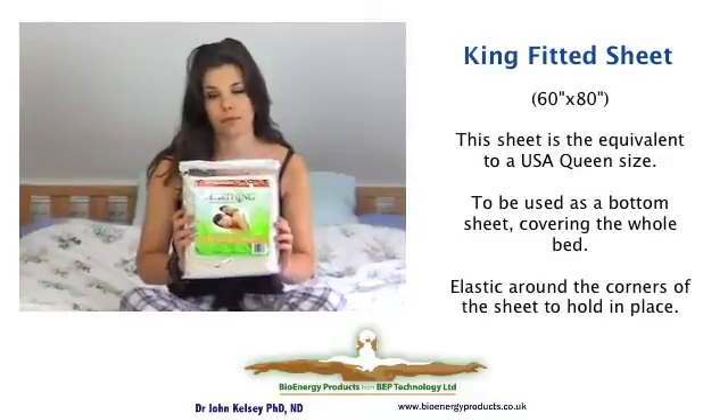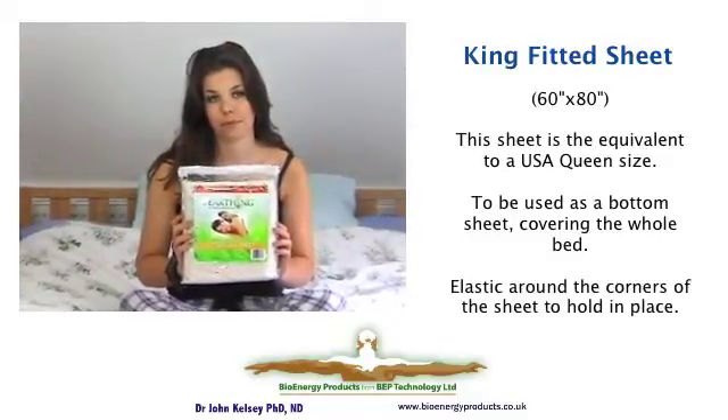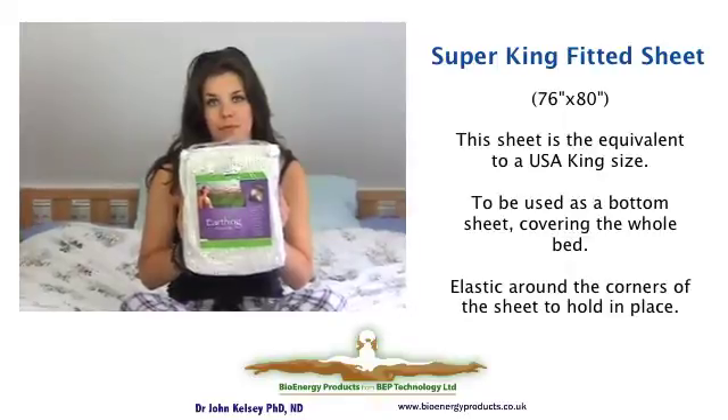This sheet, which is thicker and bigger, fits a five foot wide UK double bed — what is called the Queen size in America. And this is the American King, or in the UK the Super King, which is for beds that are six foot wide.